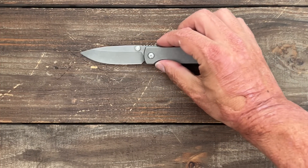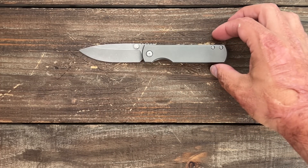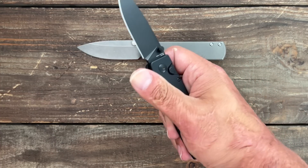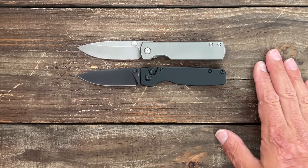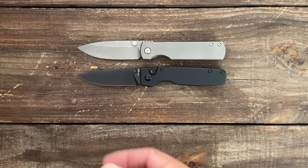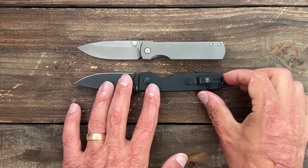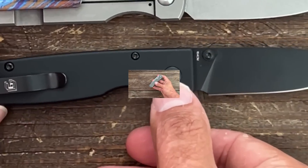Next up we have the Monterey Bay Knives Sea Otter. These come and go very fast because they're made in the US, in-house in California, so they're not making huge batches. I think the Kaiser Original has similar attributes — it's pretty much the same exact overall length, you have about that same belly as the Sea Otter. You're just not getting the same materials: Magnacut and titanium on the Sea Otter versus 154CM and aluminum on the Kaiser. This one's a button lock, this one's a frame lock, but about the same size and feel in hand with a similar choil area.